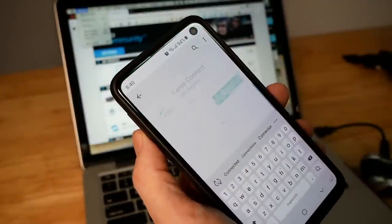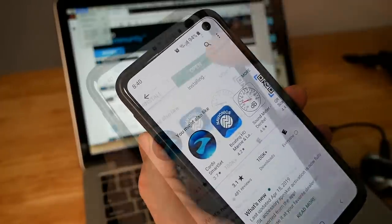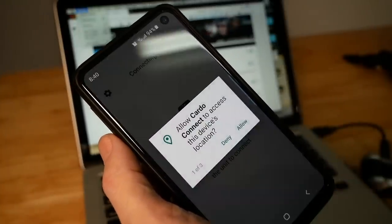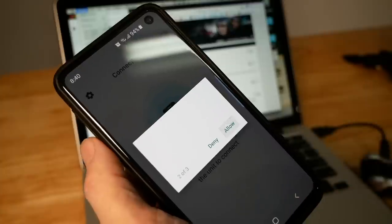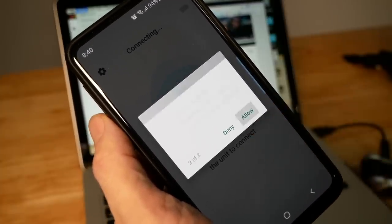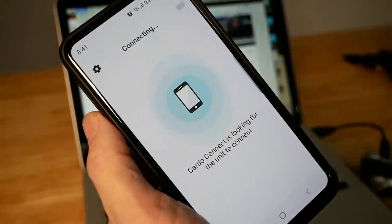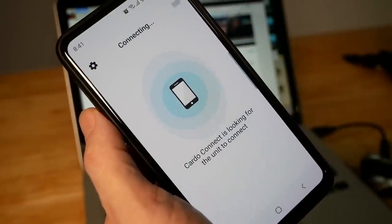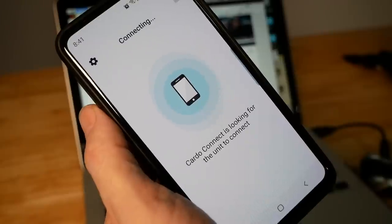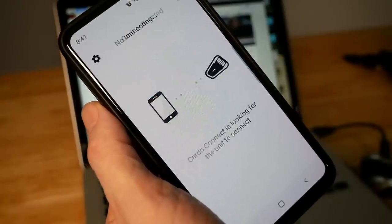The next step is to download the Cardo Connect app. I'm using an Android phone, so I'm downloading the Android version. When you open the app, it'll take you through a series of screens to allow or deny access. One thing that's a little unintuitive is if you have a hard time getting this app to connect to your headset, you have to first go into the Bluetooth setup of your phone and make sure your phone is paired to the Cardo PacTalk unit.